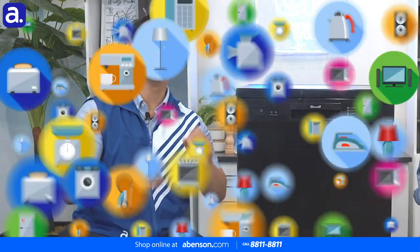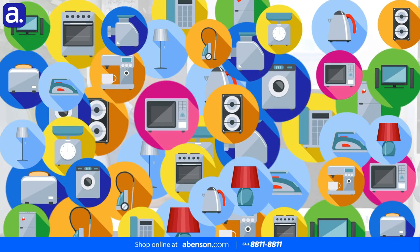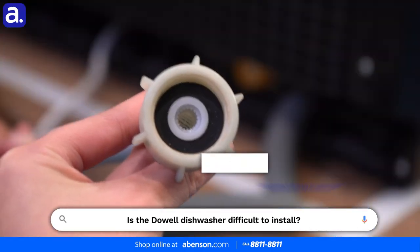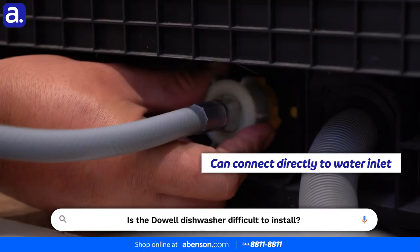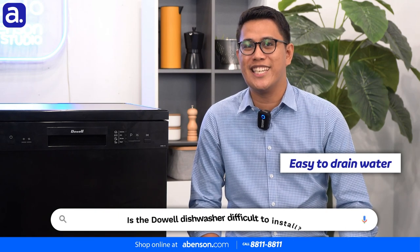So our first question, Jarrett: is the Dowell 15 Plate Set dishwasher difficult to install? Is it hard? Actually Noel, it's super easy to install. Just as long as you have a water inlet, you can connect it directly. And as for the drainage, the drain hose is already included in the package so you just have to put it into your drainage opening.